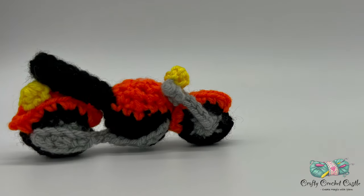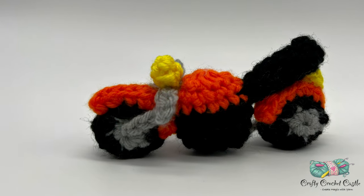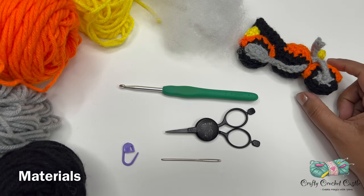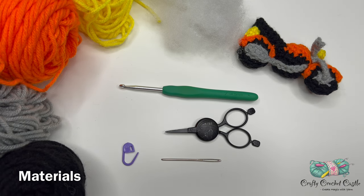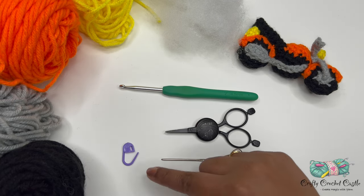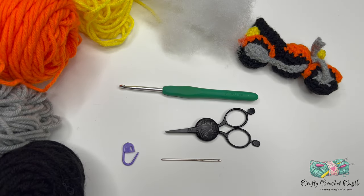This motorcycle is four and a half inches long. Even though this pattern has basic crochet stitches, I would rate the difficulty as hard, as the pattern has lots of parts and skill is required to crochet this motorcycle. I'm using worsted weight yarn in four colors: black, gray, orange, and yellow. This is 100% acrylic yarn and we would need a very tiny amount — this is a perfect scrap yarn project. I'm using a 4.5mm crochet hook, a yarn needle, stitch markers, and some polyfill stuffing.